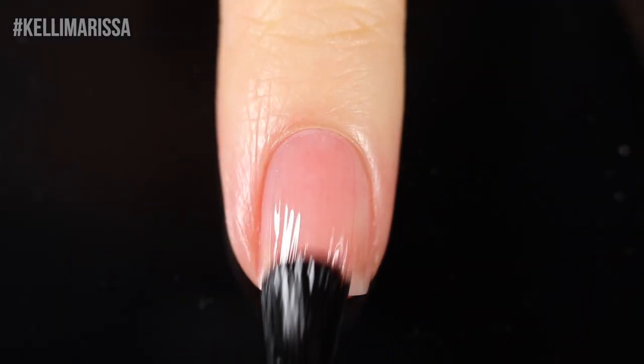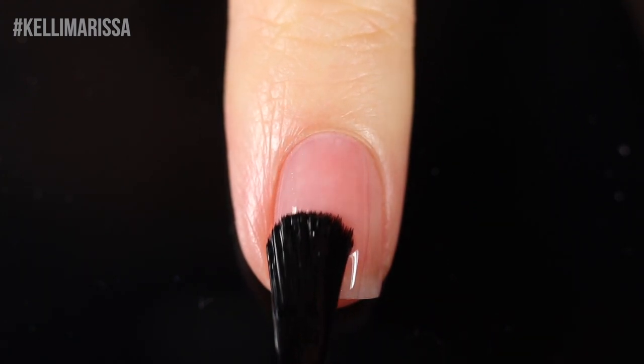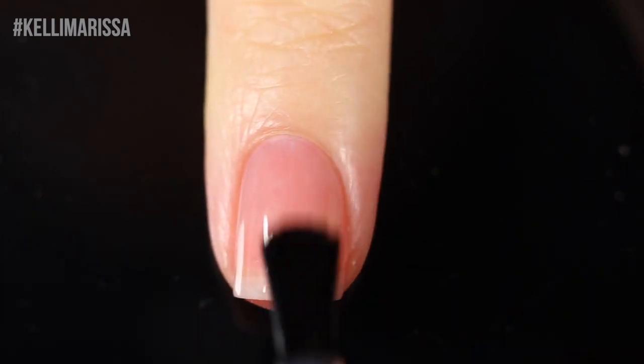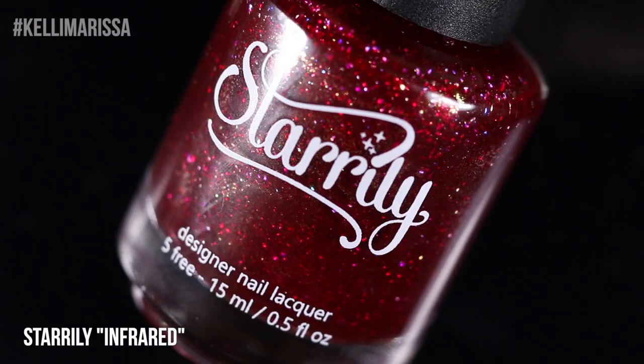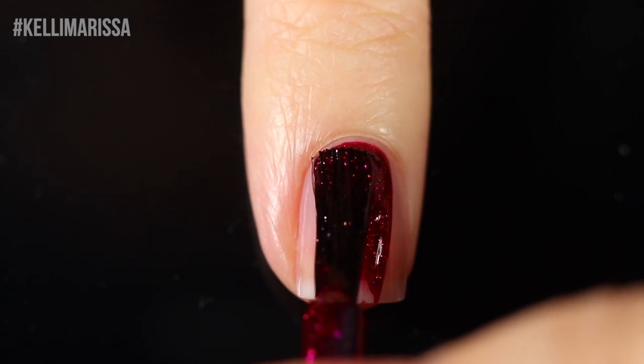For all of the designs I'm showing you guys today, I am going to be using base coat underneath everything. I'm just using the Orly Bonder base coat. What this does is it helps protect your nail from getting stained and it keeps the manicure on for longer. I'm not going to be showing that for every single design, but just know that it is underneath each manicure.